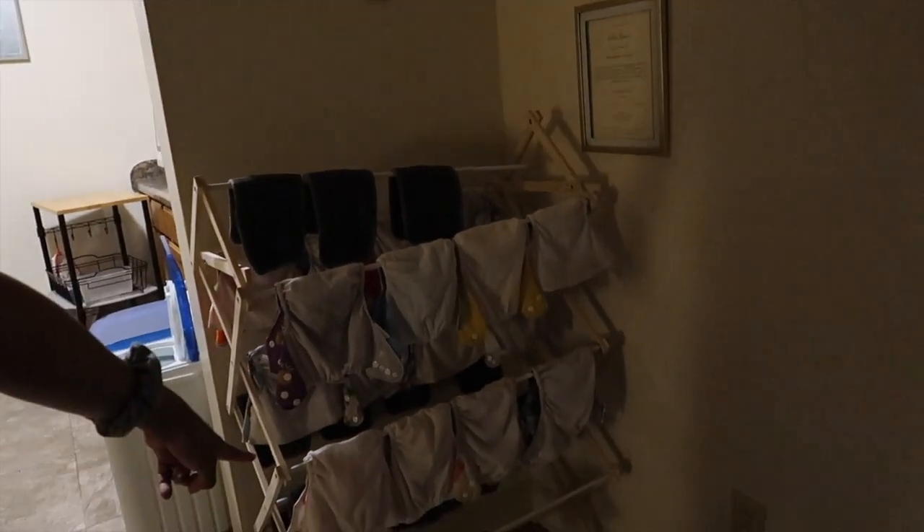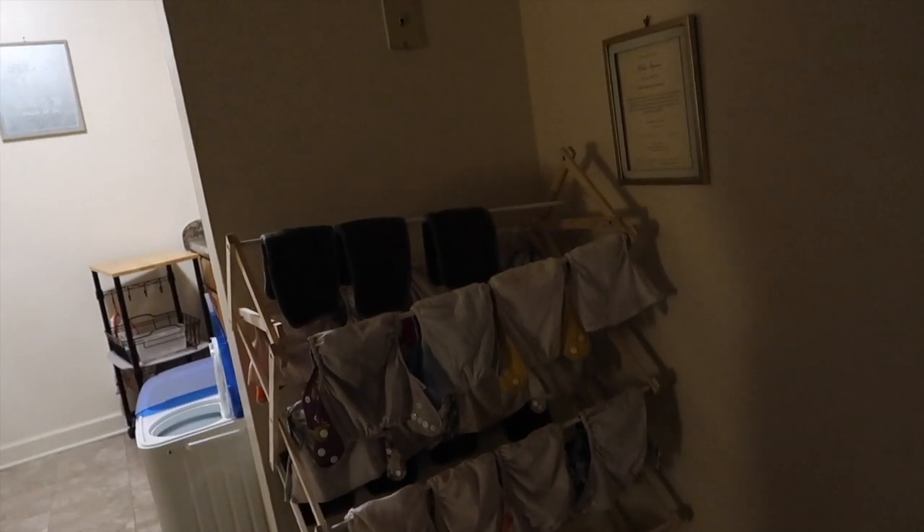So as you can see, we've got the fan going — this is how it air dries. This Amazon rack can hold a lot. Just put the pads on at the bottom so you can see them. 16 diapers he went through.